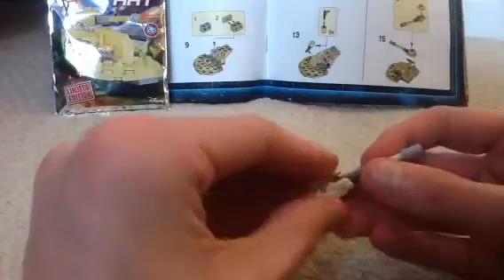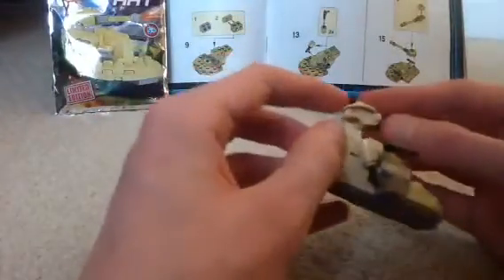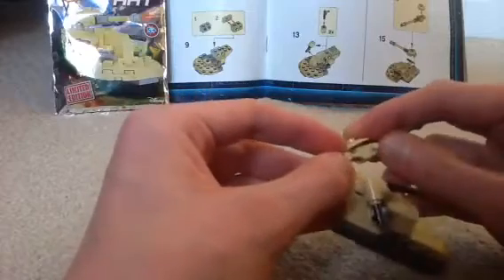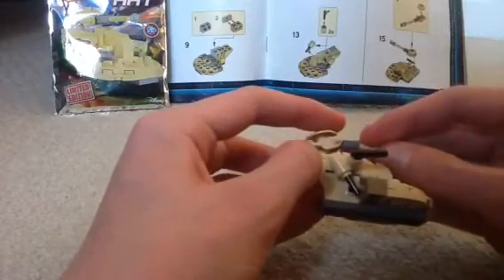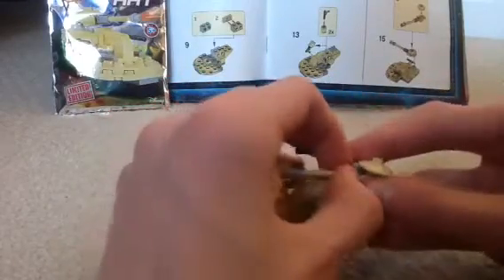Now just get this shield piece, which represents like the canopy - the door part that the commander used to come up, in order to fire at certain areas.